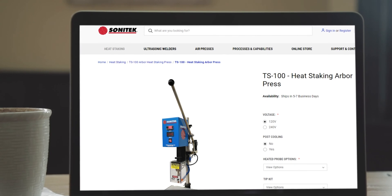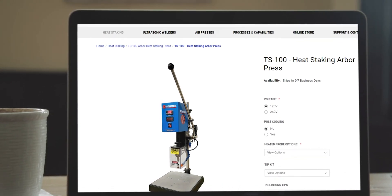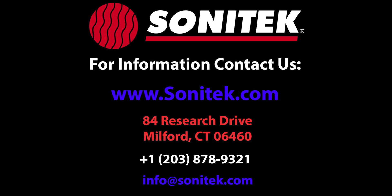Visit Sonatech.com for full details on the TS-100 and more.